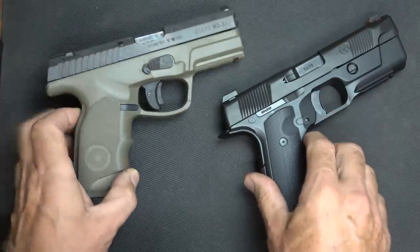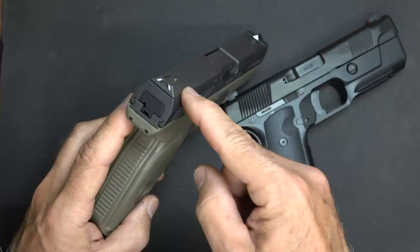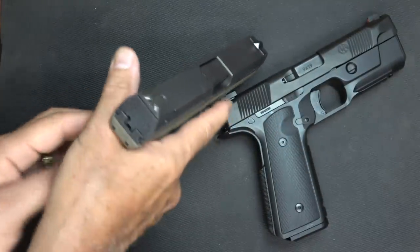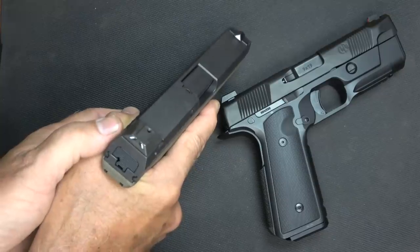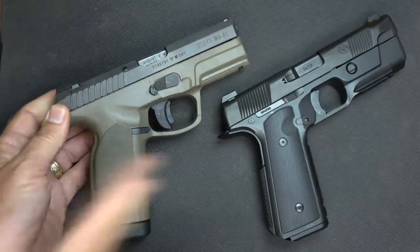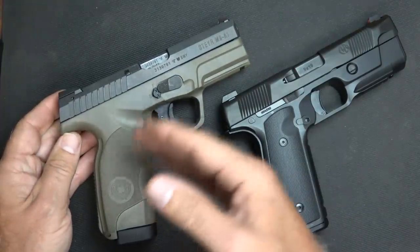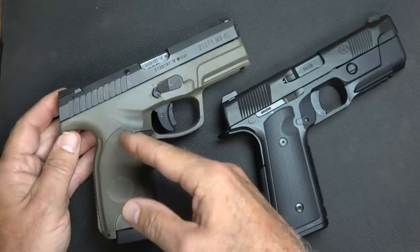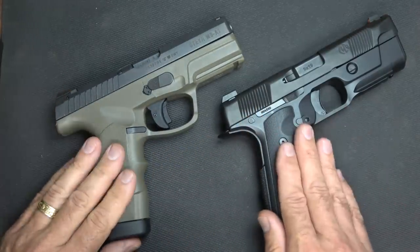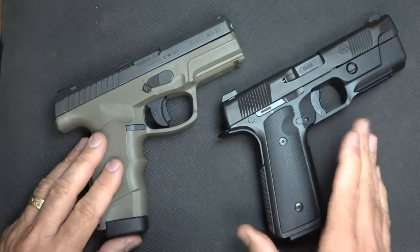With the Steyr, it has some really different style sights — the pyramids. I like these sights, but the way the grip angle is, it makes me bring the front sight up when I naturally point it. That's a training thing — if I train with this, I'll be able to adjust and adapt that front sight to get it in the right position. And that's one of the things about when you buy a firearm, especially one for self-defense: train with that firearm and be really proficient.